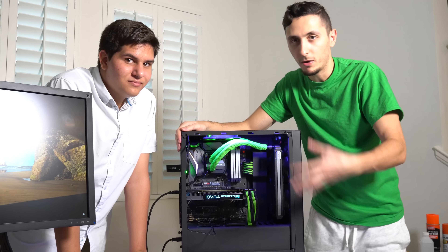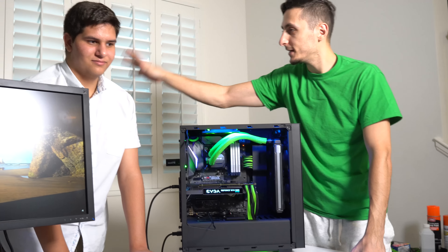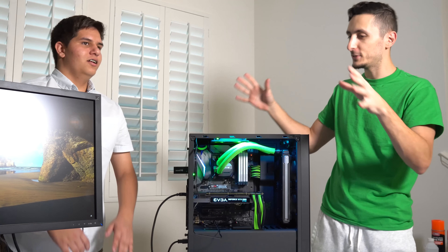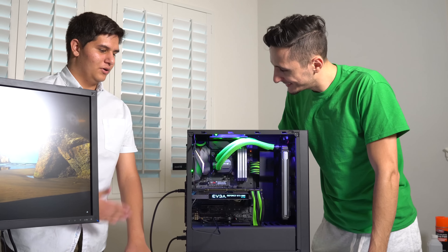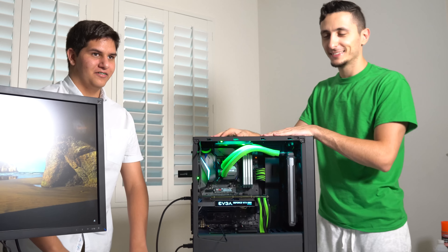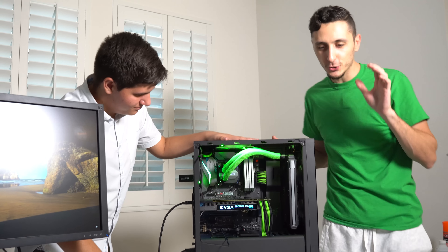That pretty much wraps up the build. I'm going to wrap up the video with some nice montage shots, close-up shots, cinematic shots of the build. Huge thanks to all my good friends for coming back - I'm sorry for making you wait a month. Hopefully this experience was worth it. How would you rate this whole experience out of 10? A 10 out of 10 - it's worth it for the wait, considering how much he has done for me. Thank you, enjoy your new PC - it's a beast. I know you're going to love gaming on it; you're going to destroy some noobs.